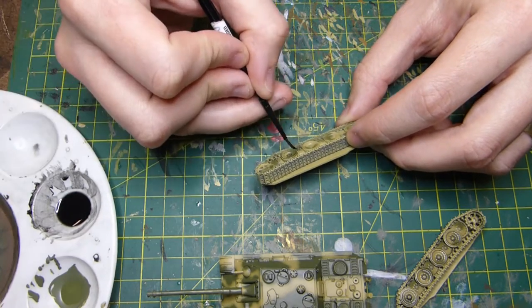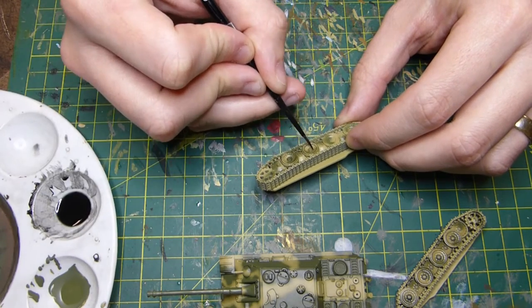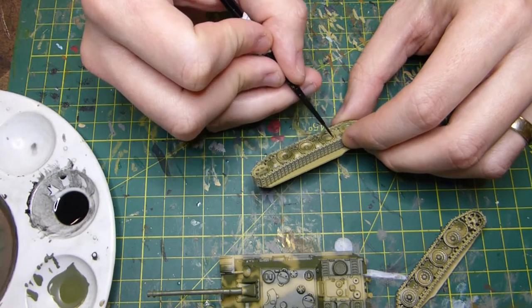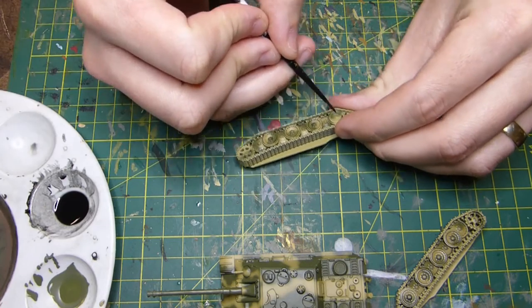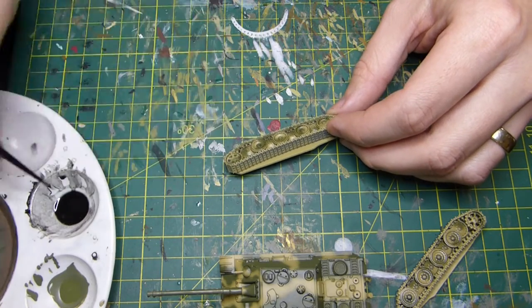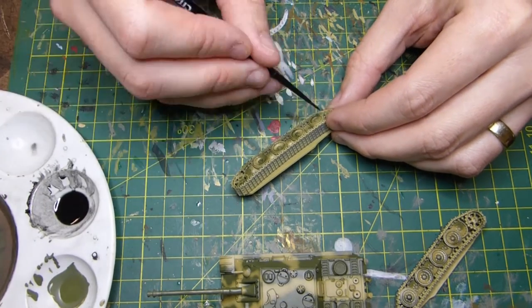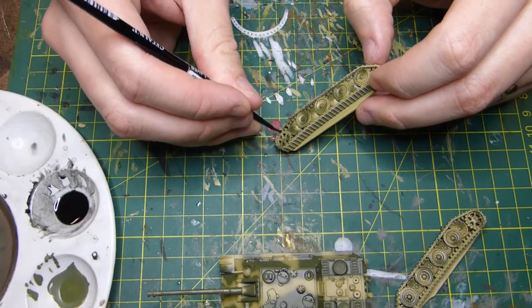Once I'm happy with the chassis I'm moving on to the tracks and wheels — I'll put a pin wash on these as well. I'm going inside the wheel, in the middle of the wheel, and on the outer side. For the driving wheels, anywhere there's a really dark groove you can darken it using the wash. Remember to keep stirring it as well, because the thinners will rise and you'll end up putting more thinner than paint on, and the result won't be as dark.